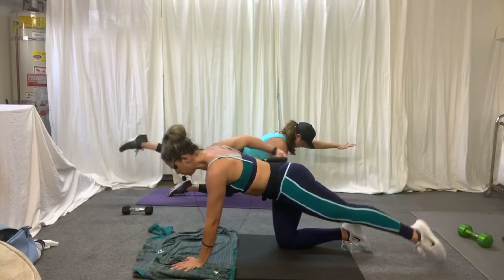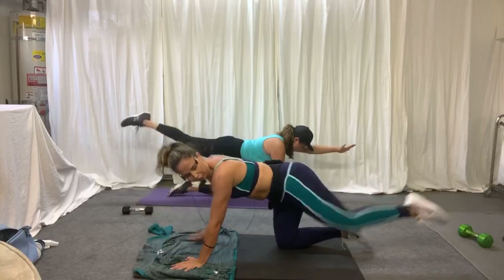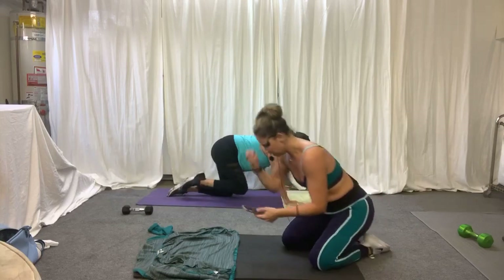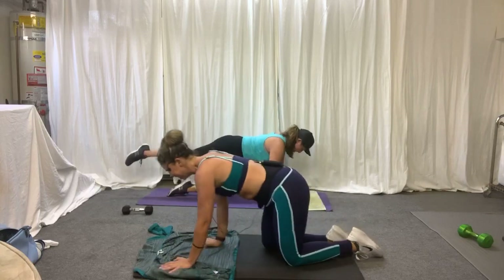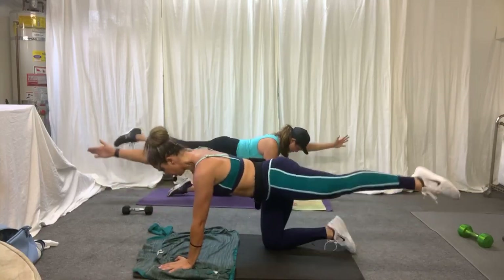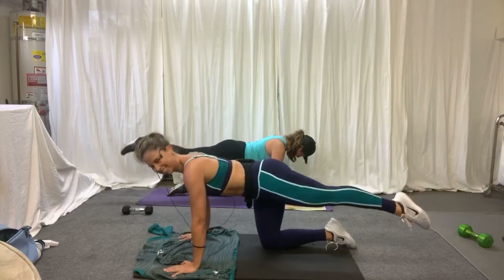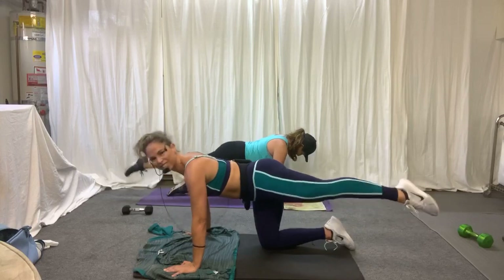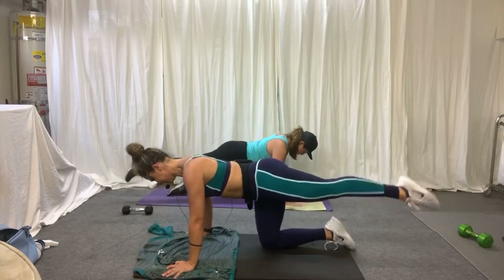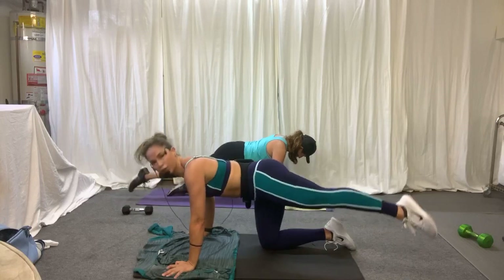As much as we work the front of the body, we have to work the back of the body. Now hold it there — a little circle, a tiny little circle. Keep the hips square, you've got to fight. And hold, reverse. You got it. Do it, do it, do it.